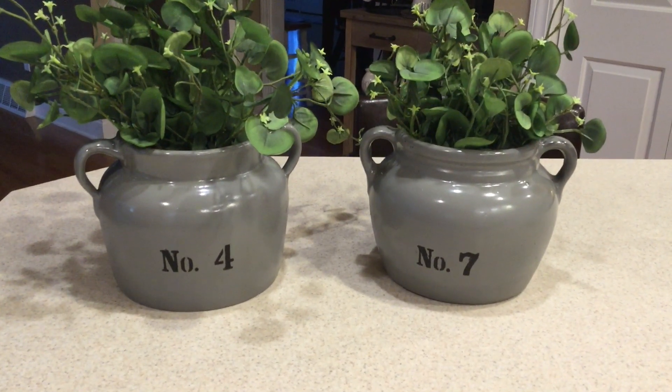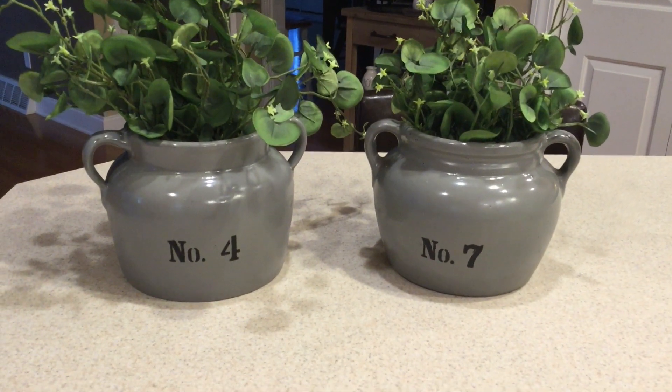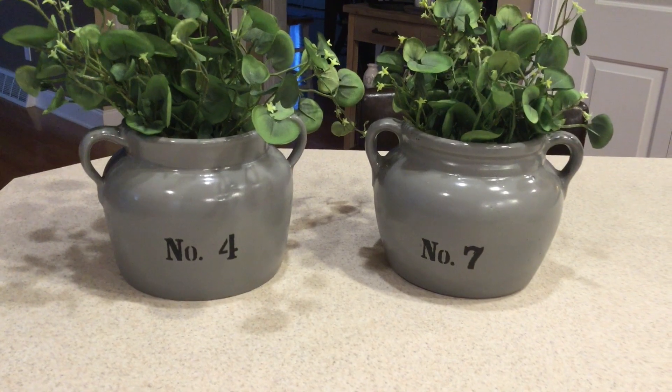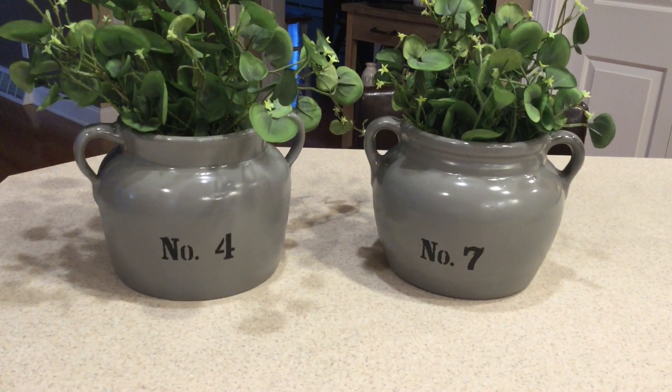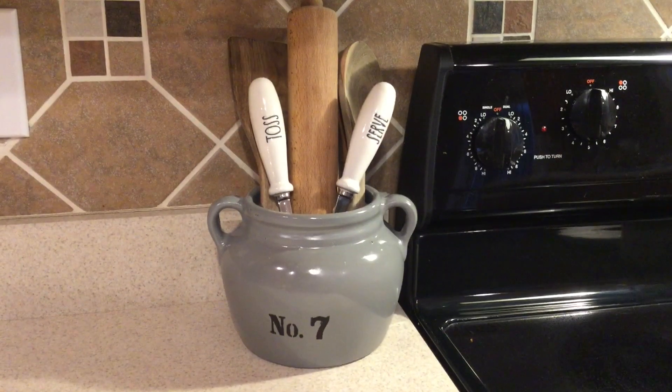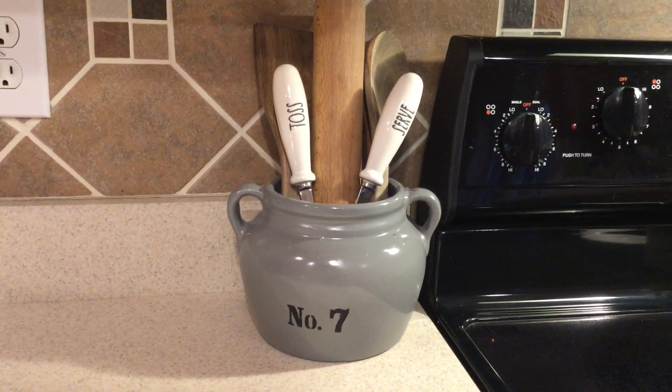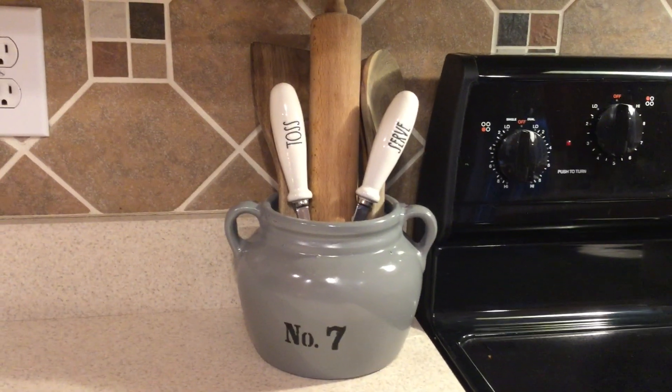I also have these cute little crocs that I've painted, which can be used as little planters, to hold utensils next to your stove, displayed as pottery, or however you want to use these. I hope you guys enjoy this video and I will chat with you guys at the end.